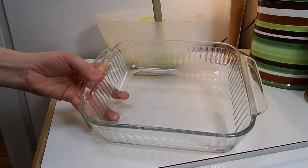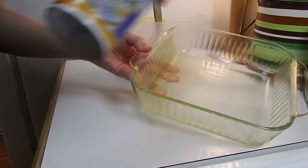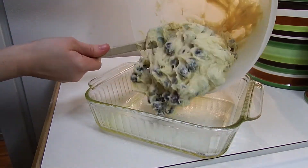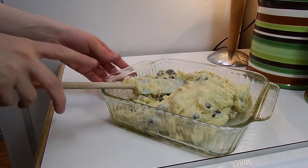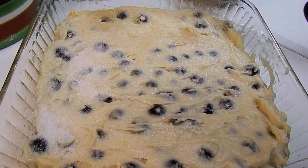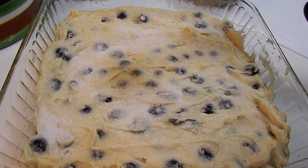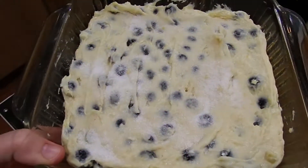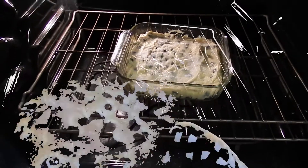The oven is ready, preheated to 350 degrees. We're going to grease our pan and add in our buttermilk blueberry breakfast cake mixture. Now we're going to sprinkle about a tablespoon of sugar on the top. We're going to bake this in the oven for about 35 to 45 minutes.